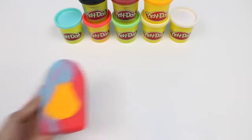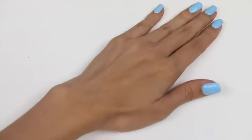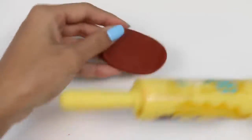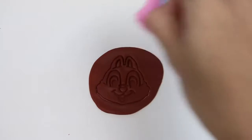Now we're going to completely wrap the popsicle. And here's our first popsicle. I went ahead and made another one with the same process, except this time I have green in the center and blue and orange on the outside. Now I'm going to roll out some brown play-doh for Chip's head.